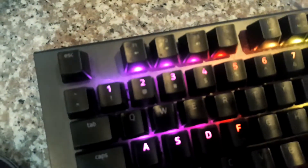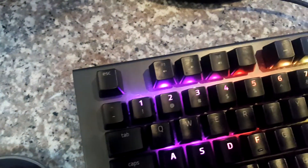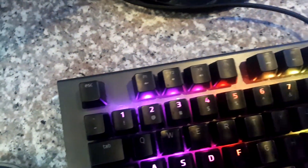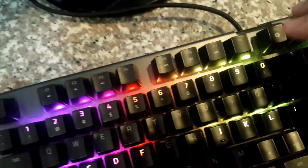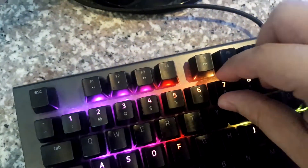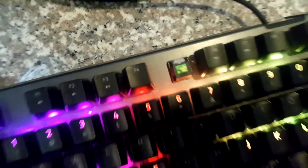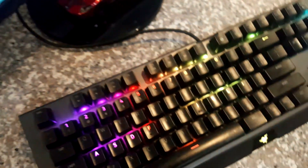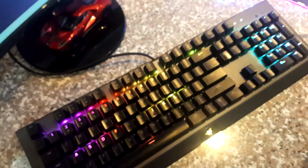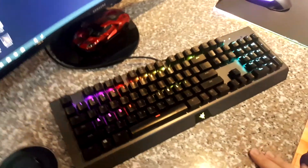But as you guys can see, as I zoom in — I don't know why this camera doesn't focus — as you can see, there is oil on the top of your keycaps. There's also dust seeping in between those keycaps. And when I remove this keycap, as you guys can see, there is dust and grime in between those keycaps. So what we need to do now is to maintain and clean this keyboard.